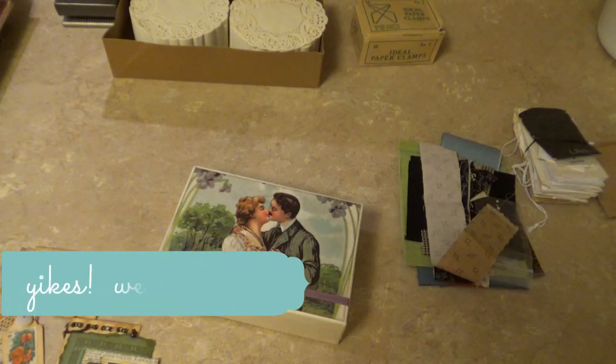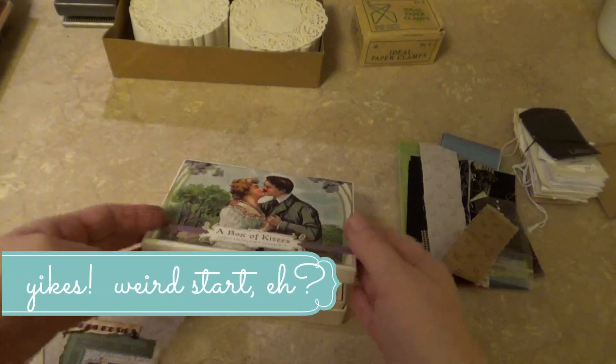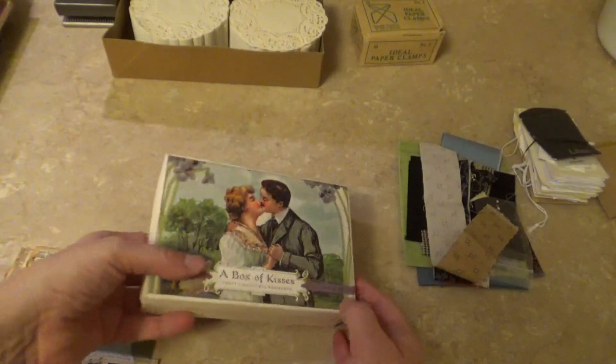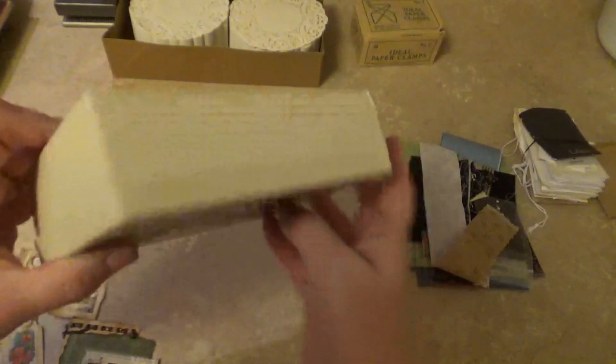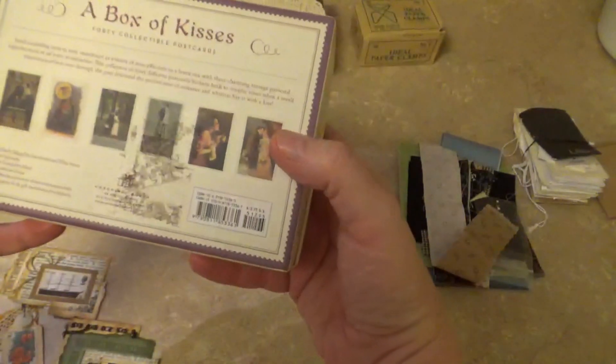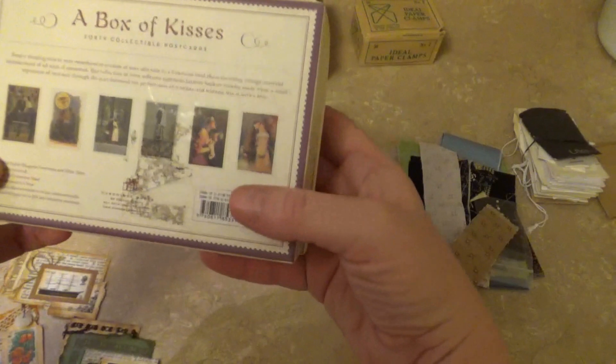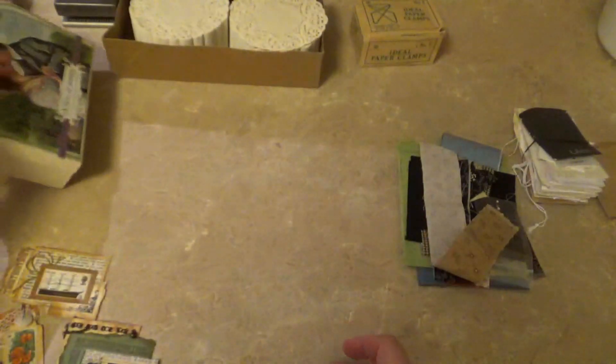This is a box of 40 different postcards from 2006, and I paid $1.99 for that.